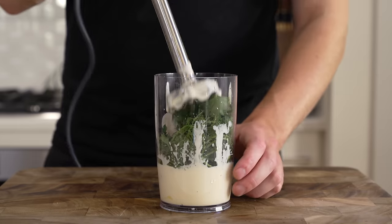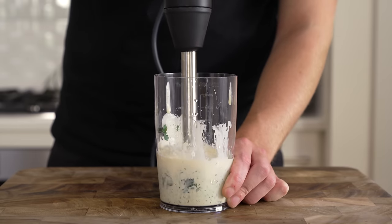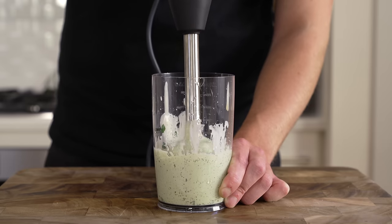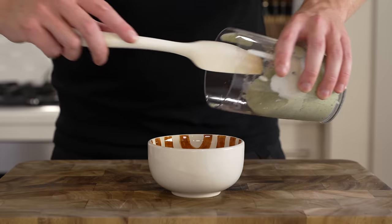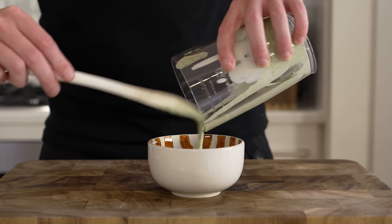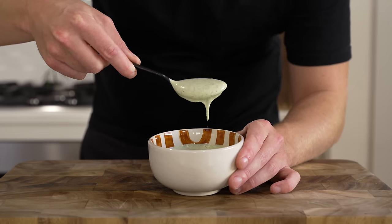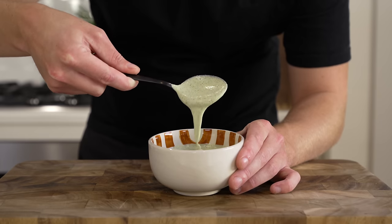To the mayonnaise, add 15 grams of dill and 10 grams of flat-leaf parsley. Get back in there with the immersion blender and blitz until it's a nice pale green color — it smells fantastic. Transfer to a serving jar or dish and that's our herby mayonnaise. It's perfect for so many different things, not just croquettes, and can be stored in the fridge until we're ready to serve.